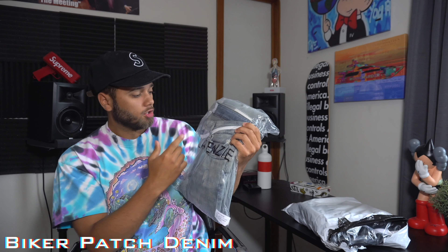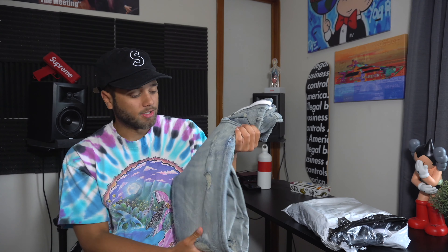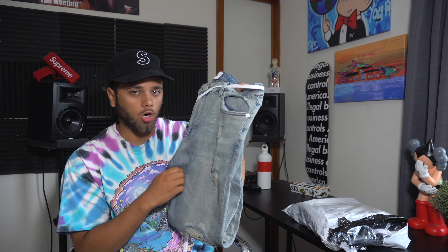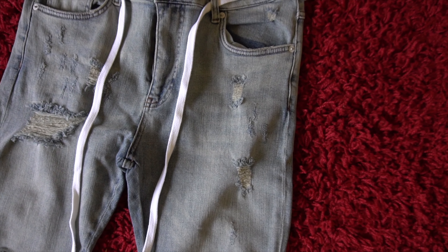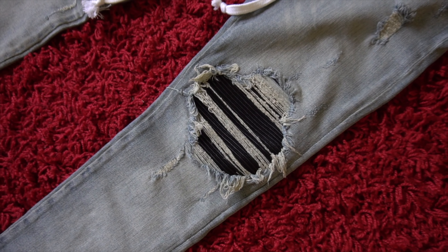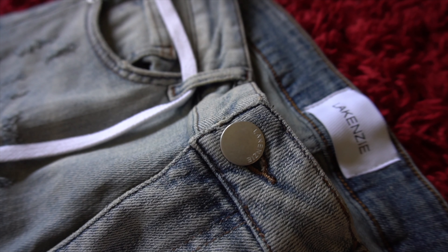We're going to get into the first piece — the denim. We have the distressed biker denim. The package says Lakenzie, so let's rip it open. Getting my first look at this denim, I can tell you that the quality is super nice. It's not rough, but it's also not baby soft — it's just right for a pair of denim. On both sides you have some distressing, nothing major, just subtle, and then on both knees you have the knee blowouts with the little biker patch underneath, so you have no exposed skin, which I really like.